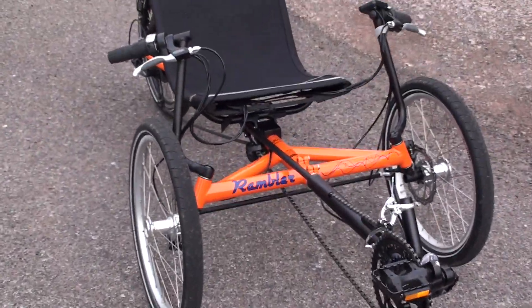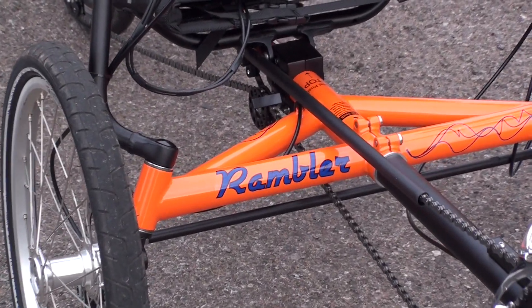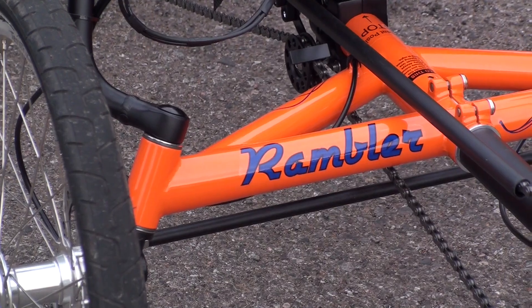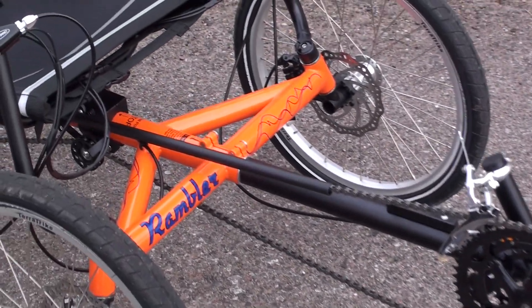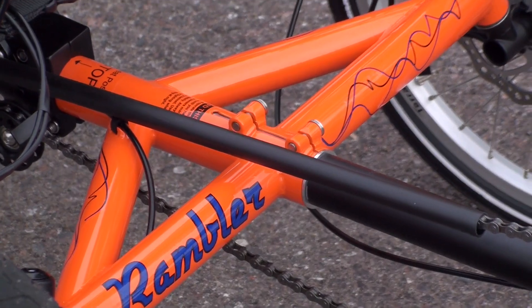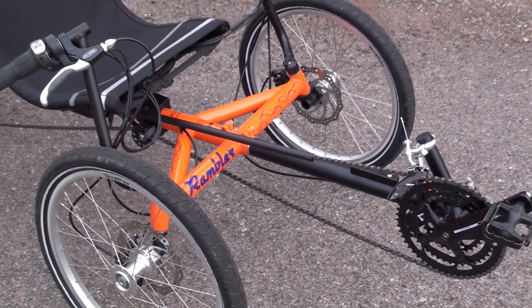Let's take a look at the mainframe on the Rambler. This is a 4130 chromoly steel frame and you can see it has pretty large tubes and nice details on the welds there. It also has this aluminum boom tube which extends out to the cranks here. You can adjust that to fit your size using these bolts here, so that boom tube can slide in or out of the frame to fit you properly.